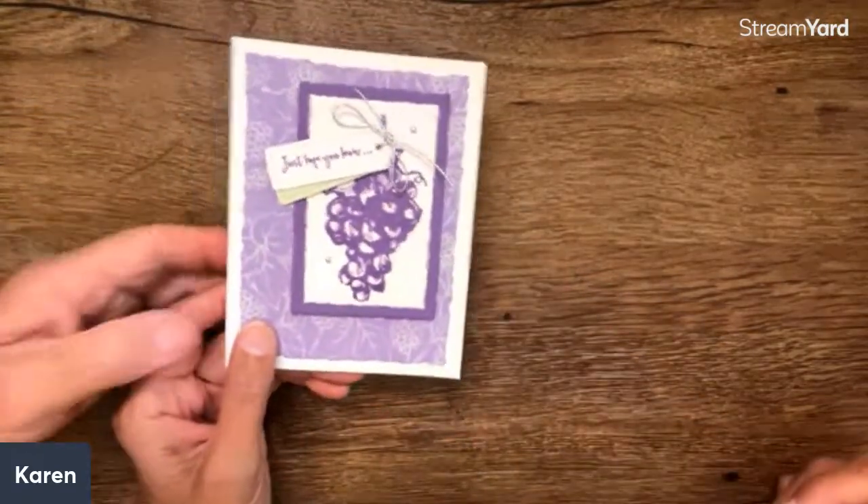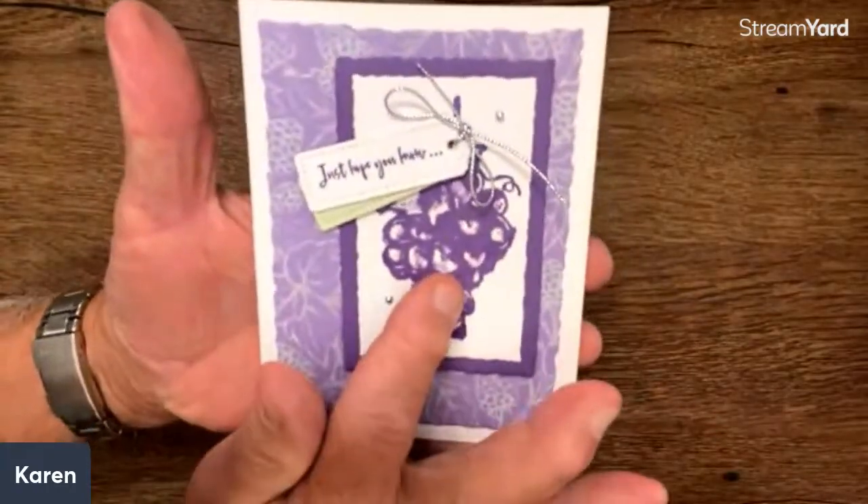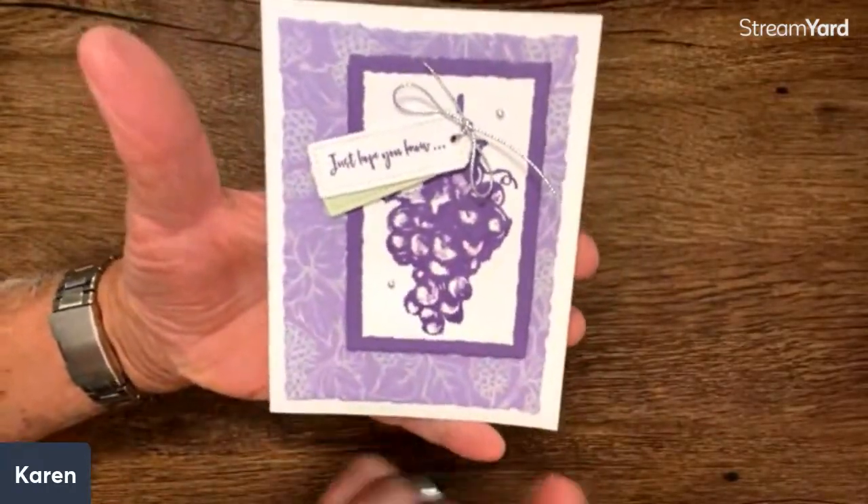And this is Kathy Morgan. You can give this card to a kid because it's grape juice, and to an adult because it's wine.